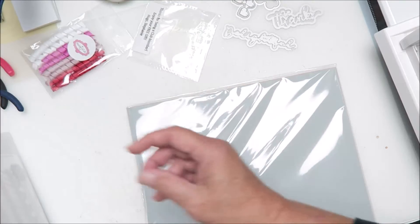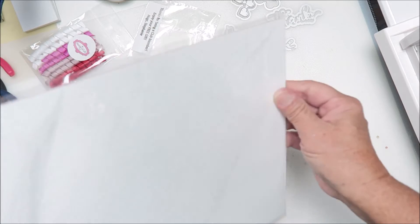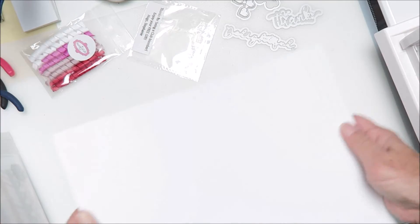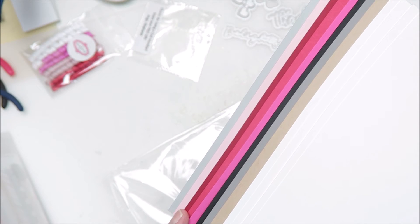And then of course we always get — I think it's 12 sheets of cardstock: four white cardstock and eight in the coordinating colors. There's the color palette, and we got four white, a brown, gray, black, pink, red, maroon, pink, and gray.